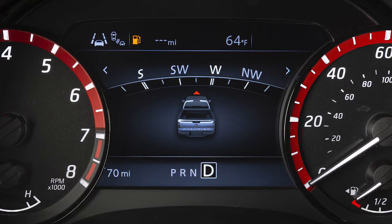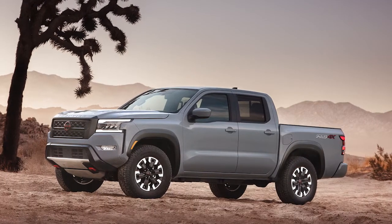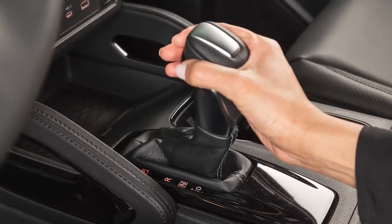For normal forward driving, use the drive position. However, there may be driving situations where you wish to shift manually. To select this mode, move your shift lever to this position.